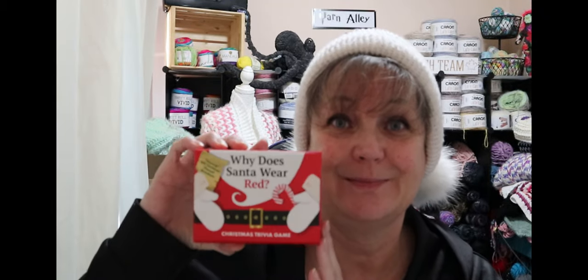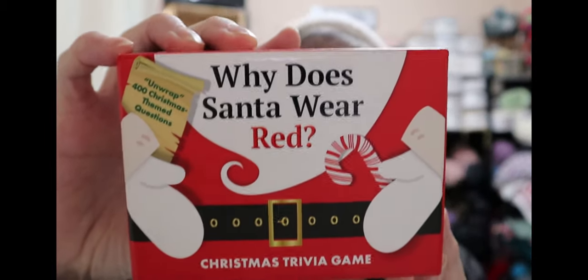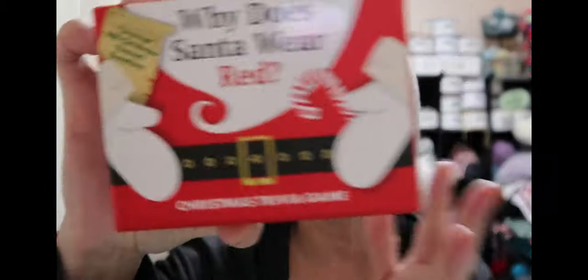Every year I do a trivia game. I usually have a Christmas question for you guys, you put your comments down below, and then the next day I tell you what the answer is. So I'm going to do that this year. I did go on Amazon and instead of looking stuff up on the computer, I actually found a game — this is the Christmas trivia game.